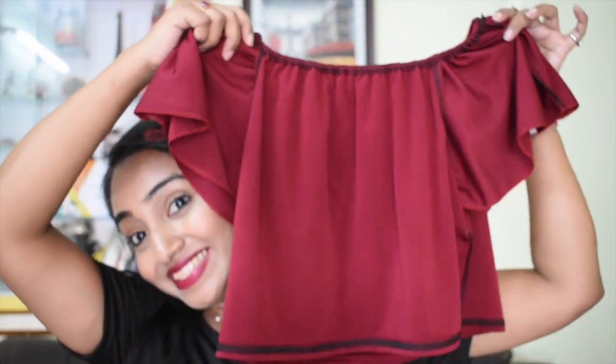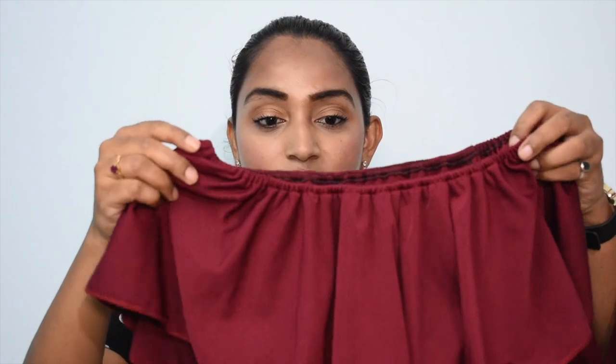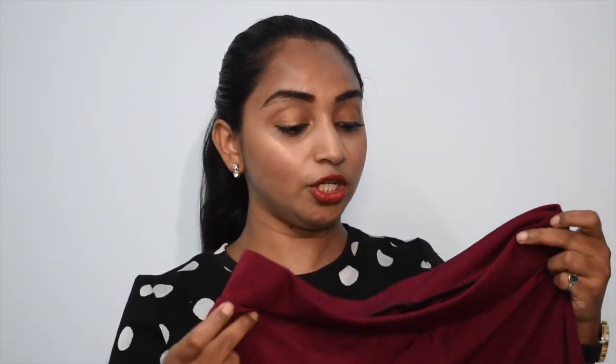The third clothing item is this jumpsuit, which I had very high hopes for. The top is an off-shoulder in maroon color — it feels like a lycra material because it's quite stretchy, and the quality felt a bit better than the other two tops. I'm not sure how it will fit. In the picture the bottom looks quite tight, but I'll definitely try it on.